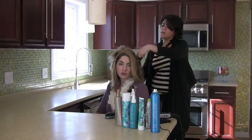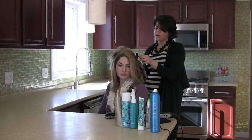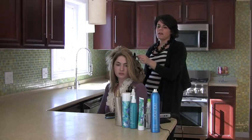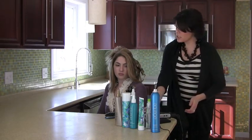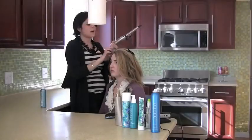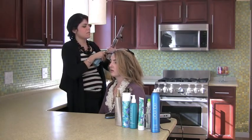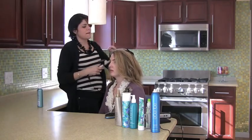If you only have about 25 minutes for hair and makeup, I'd recommend focusing on the front sections. Instead of taking small sections with a small iron, take bigger sections with the same iron — that will give you that beachy, messy look without it being too perfect. You'll get the gist that you've spruced up your everyday look without spending too much time.